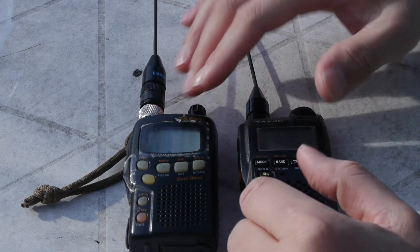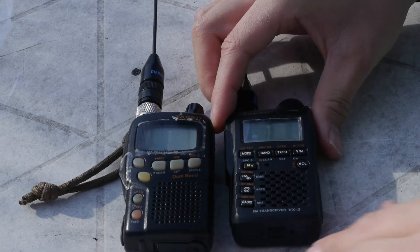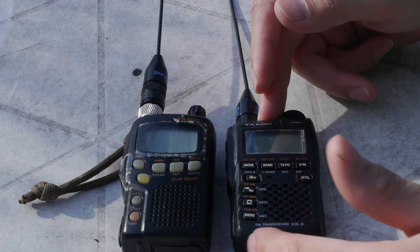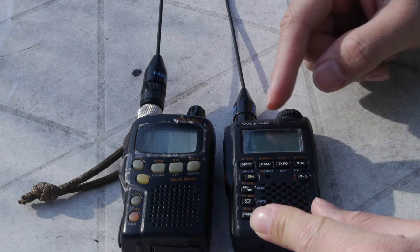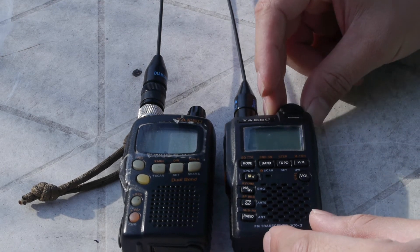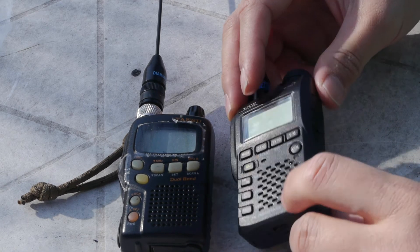The VX3R seems to have some kind of issue where if the battery is run down and you go to charge it from the port on the side, you can run the risk of killing your radio — which is what happened to me. I did some research online and for some reason charging a dead battery inside the radio killed it off. I sent it into YAESU for repairs and they sent it back a few weeks ago. So just be aware: if you're going to charge a dead battery in the radio, get an external charger rather than charging via the DC port.